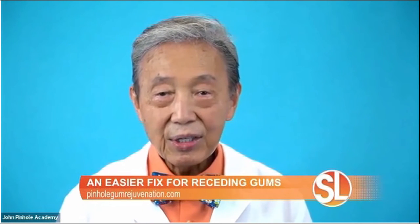Receding gums could lead to tooth loss. What are some of the other issues that can come with receding gums — why should people care? Receding gums are sometimes unattractive. They can also cause tooth sensitivity and lead to other more serious oral health issues.